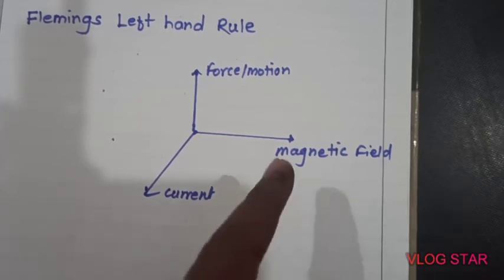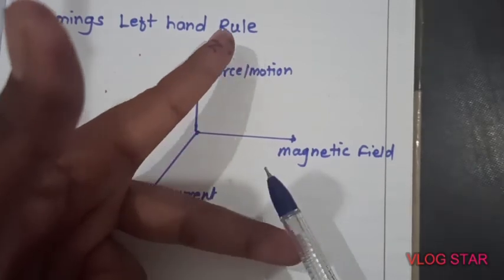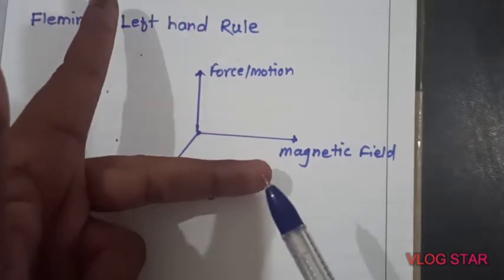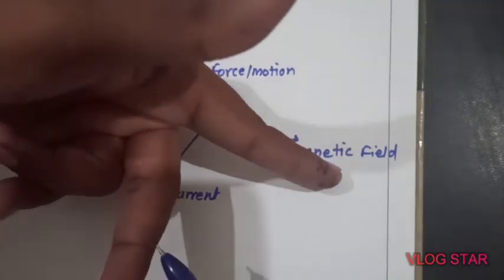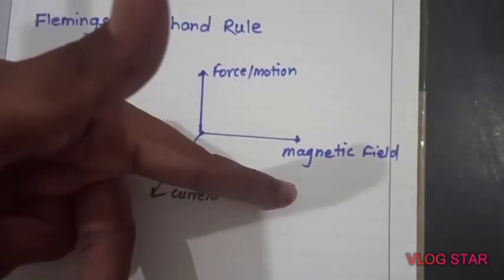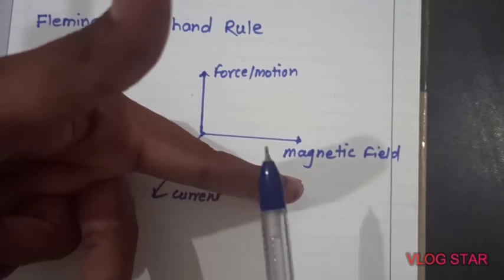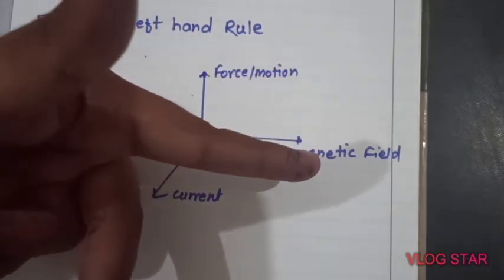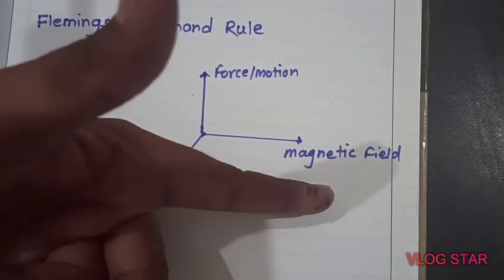Take your three fingers — the forefinger, middle finger, and thumb — and hold them mutually perpendicular to each other. The forefinger points in the direction of the magnetic field, the middle finger points in the direction of current, and then the thumb will show the direction of motion or force. This is called Fleming's Left Hand Rule. To repeat: place your forefinger in the direction of the magnetic field, your middle finger in the direction of current, and your thumb will point in the direction of motion.